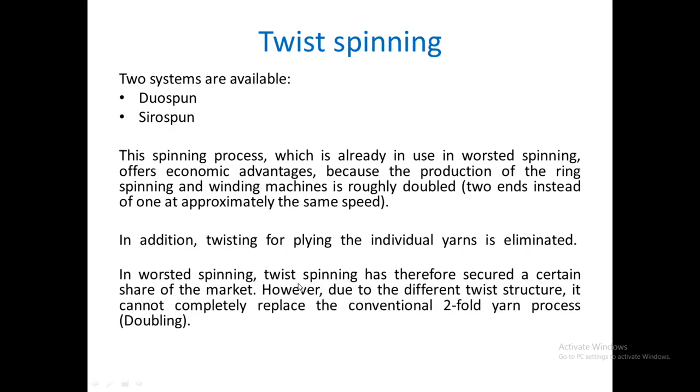In worsted spinning, twist spinning has secured a certain share of the market. However, due to its different twist structure it cannot completely replace the conventional two-fold yarn process, because in the conventional doubling system we can also make Z-over-S or S-over-Z doubled yarns, which is not possible here — only Z-over-Z or S-over-S types are achievable. So this system cannot completely replace the doubling machine, but it is one more system by which a double yarn can be spun very economically. Thank you very much.